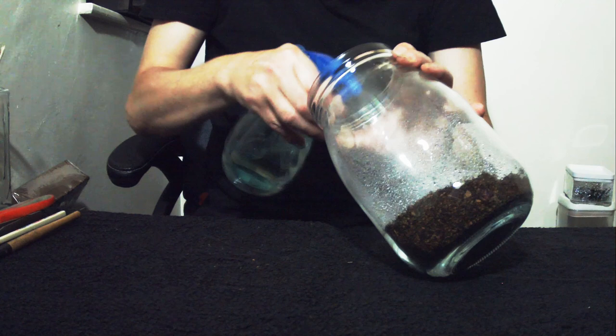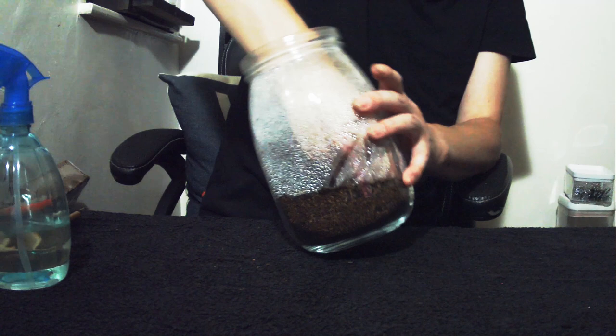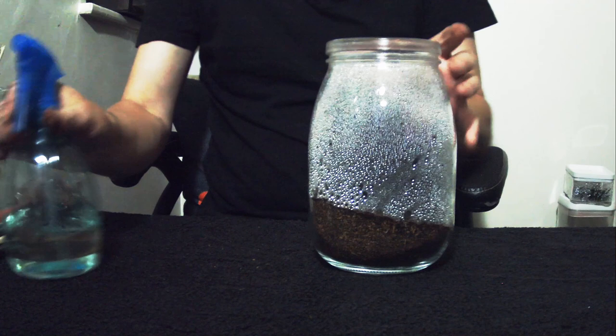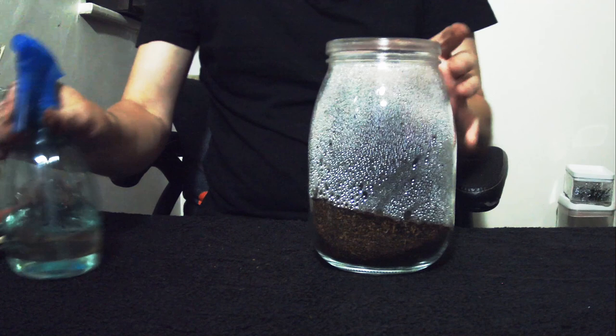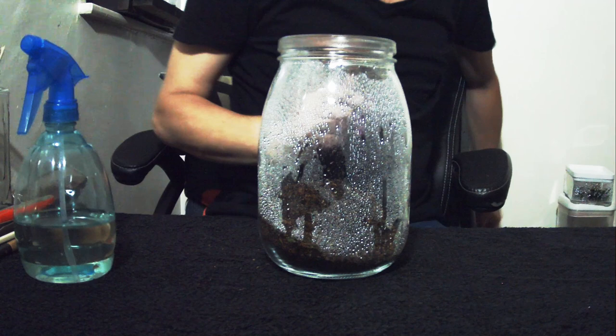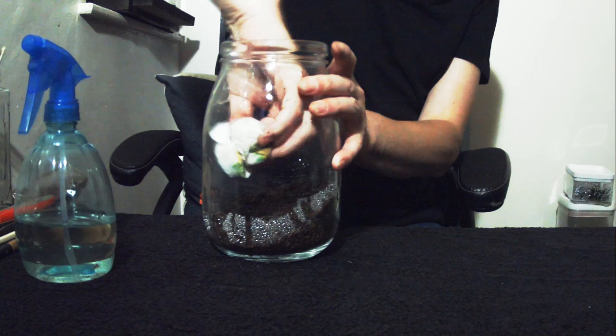I'm going to give it a good old spray - this is a fine mist spray, got it off eBay, nice and cheap. Now we've got that substrate nice and squishy. You can see where the substrate is wet - want to get that about halfway, you can see the darker areas where the substrate is getting nice and moist, not too wet but moist. And what I'm going to do now is give it a quick wipe down to get rid of the moisture from the front and sides of the jar from the inside, so we don't get it everywhere when we disturb it in a moment.